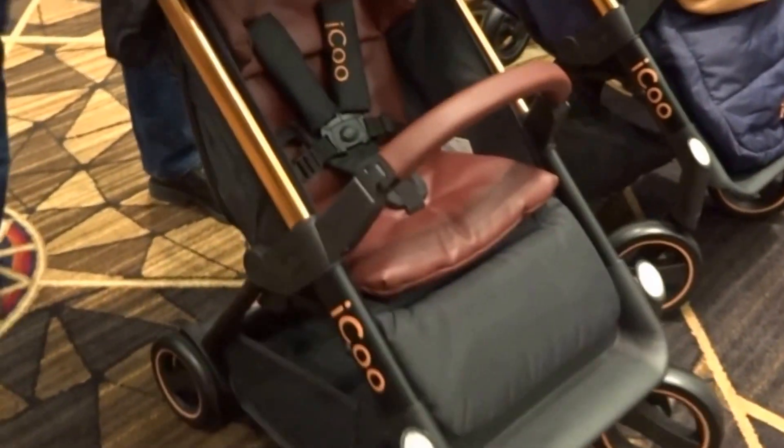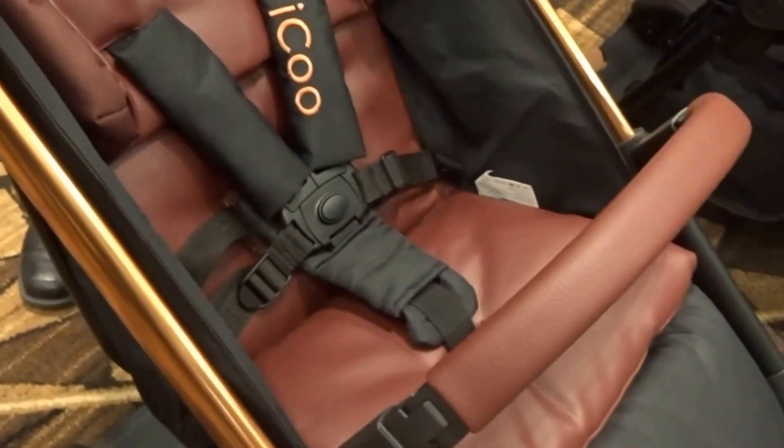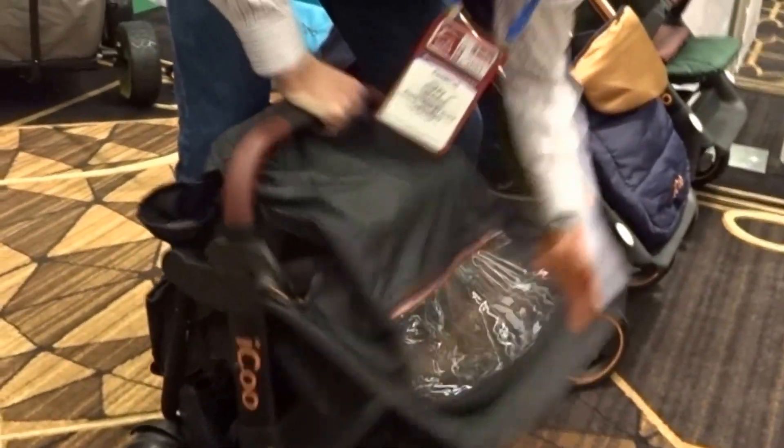This can basically start you from a newborn because you have it with the car seat. And you could also use this as an umbrella stroller, so you don't need to go out and get a separate one because it's so compact. When I close this here, it's very compact and light too — it's under 20 pounds.